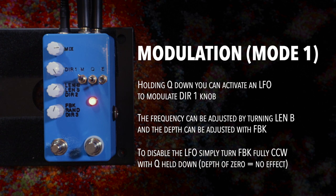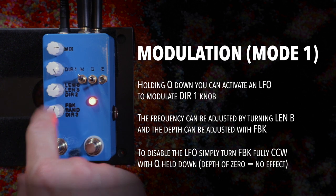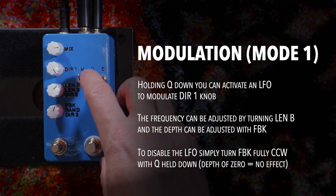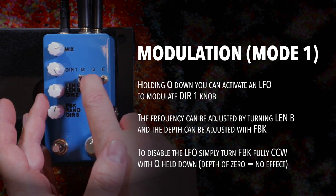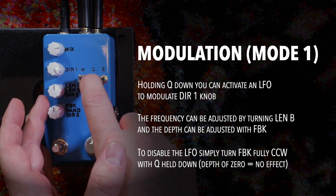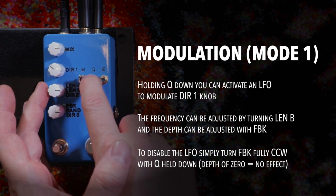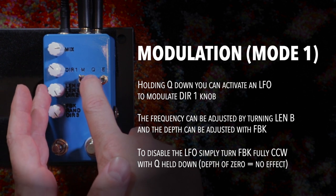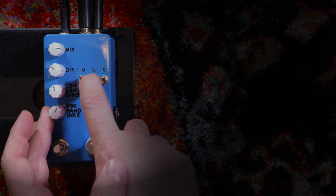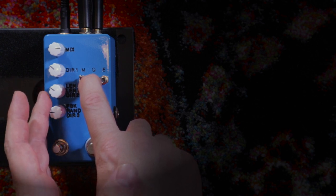Also, holding down the Q switch gives you access to a modulation setting. You turn LEN-B for frequency and turn feedback for depth. To turn the modulation off, go full counterclockwise with the feedback knob. The modulation can get pretty crazy — obviously if you're not going for a super weird sound, you might want to keep the settings more modest.